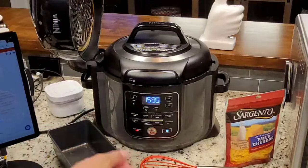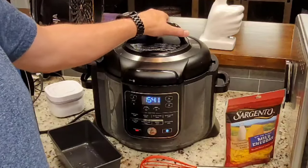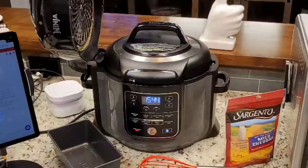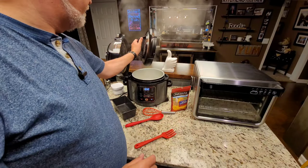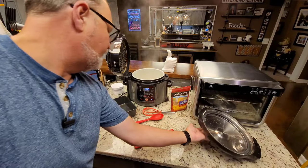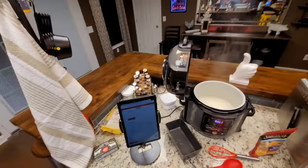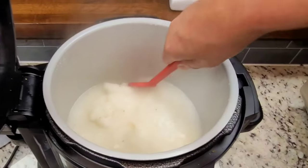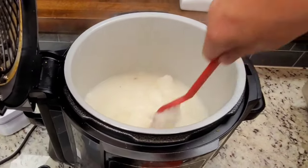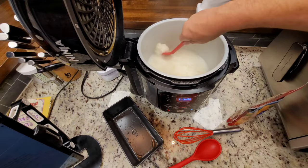The 15 minutes of natural release has happened. We're going to see how much pressure is left — just a little bit, so I'll let that bleed down and open it up and stir it a little bit. We'll open it up and mix it. It's kind of alarming sometimes — you think it needs something else. It doesn't. It just needs stirring. You just got to mix up the liquid and it will all become grits.